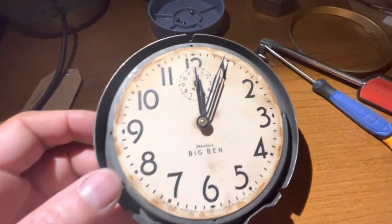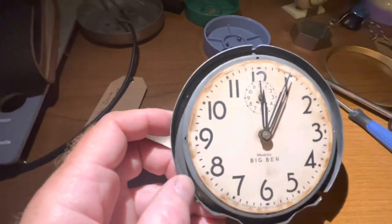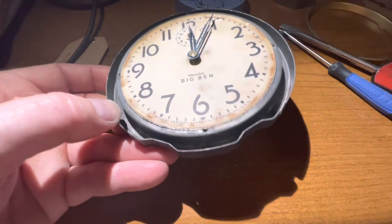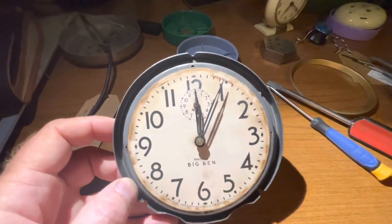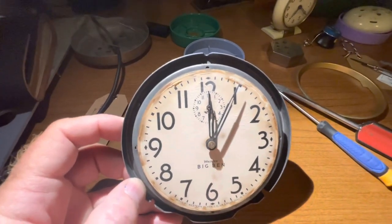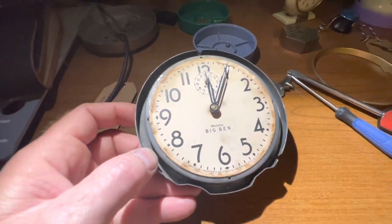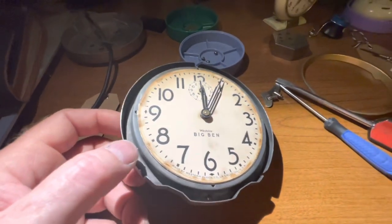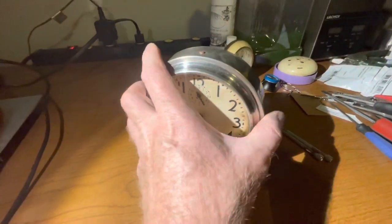I have the alarm bell back on — just three screws — and the clock is basically back together in thirds. As you can see it's keeping time; we've got five minutes on the time there. I checked it the other day and it was keeping really good time, so glad to get this clock put back together.